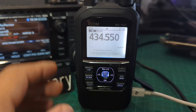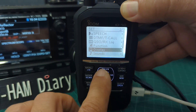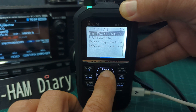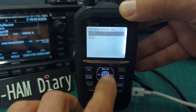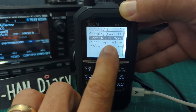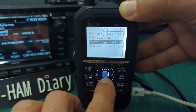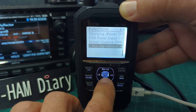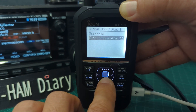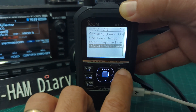The menu is similar: go to Menu, Set, then up to Function, Enter, Charging Power On — it's on at the moment. You can go up and down and select with the middle button. There's also USB Power Input, on/off, screen capture, and Local Key Actions. There's also an interesting option: 'ID-51 compatible CS' — standard or low. I won't use that, but it's interesting.